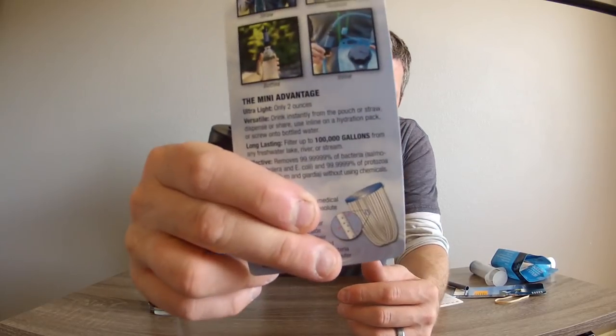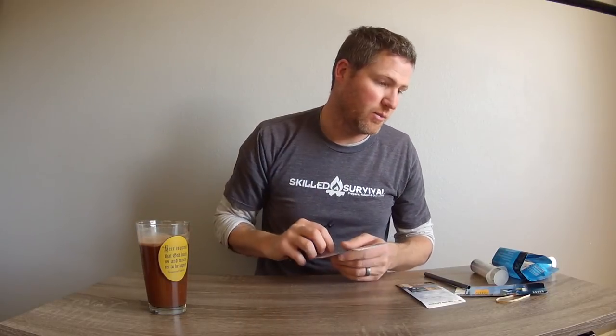It's interesting that the bacteria filtration has five nines after the decimal point, but the protozoa is only four nines after the decimal point. So it's not quite as effective at filtering protozoa as it is bacteria. But 99.9999% is pretty incredible if it lives up to that.